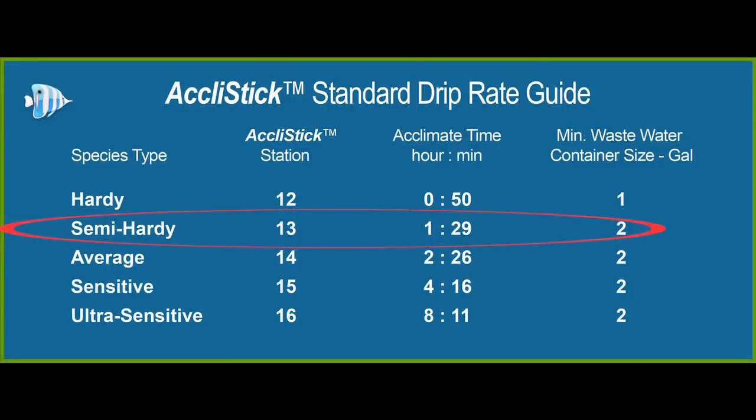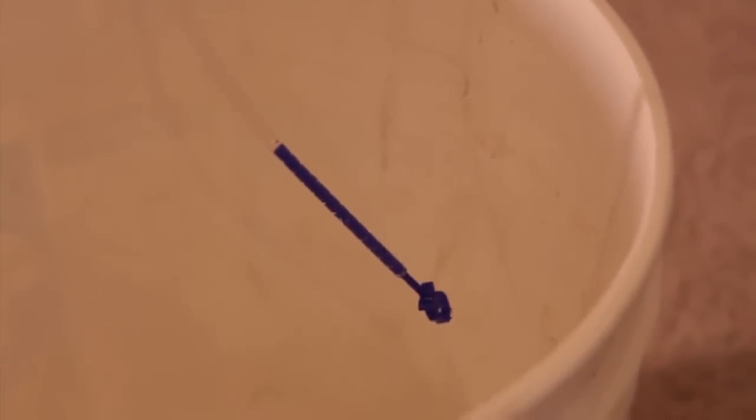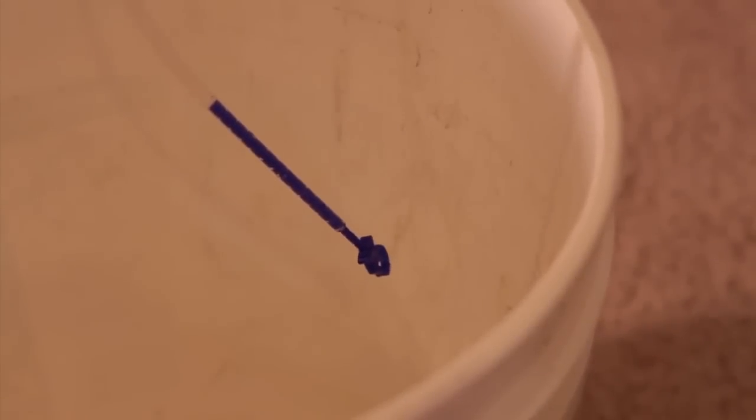At station thirteen, we should be acclimating for an hour and a half and will have approximately two gallons of wastewater. Now open the valve fully and the predetermined drip rate will start flowing into your wastewater container. At this point, the water flowing is coming directly from your aquarium. Be sure not to alter or customize the length of the long siphon tube, as the Acclimate stick is specifically calibrated to be used with the factory tube length.